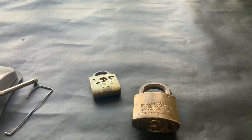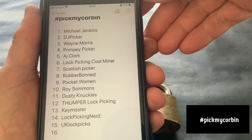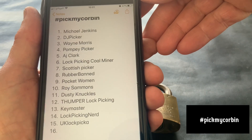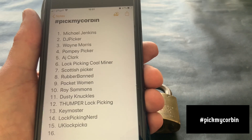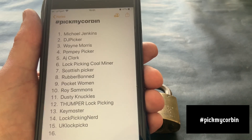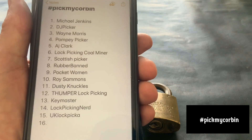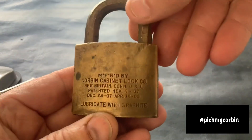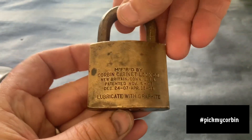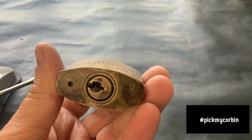Up to now I've got 15 names — I'll show you the names I've got listed on my phone. These are the people who are in with the draw so far. If your name's not on there you need to watch the previous video and put a comment with hashtag Pick My Corbin, and you'll be in for the draw. I'm going to do the draw either Wednesday evening or Thursday morning, so you've still got a chance. Comment hashtag Pick My Corbin and let's get that off to the first person — I want to get it posted by Friday at the latest.